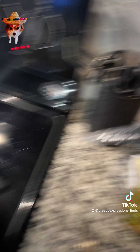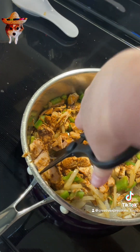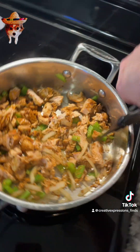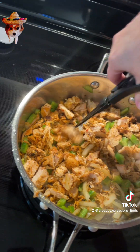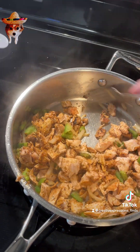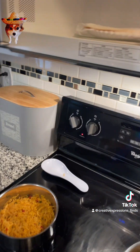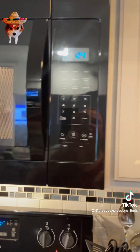I'm going to chop up some of these, just because they're too big. I'm going to put these in the microwave, just a few seconds, like 25 seconds.